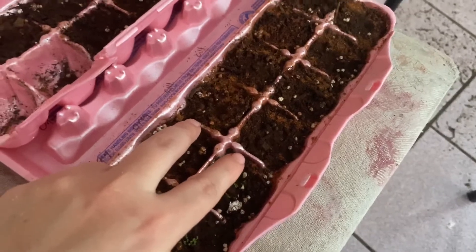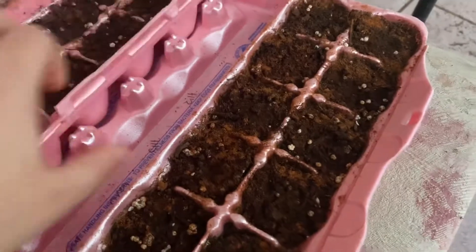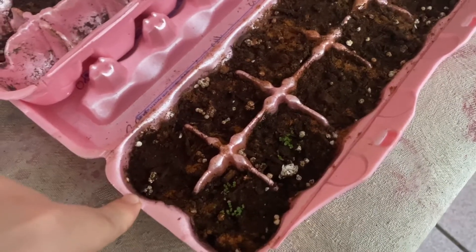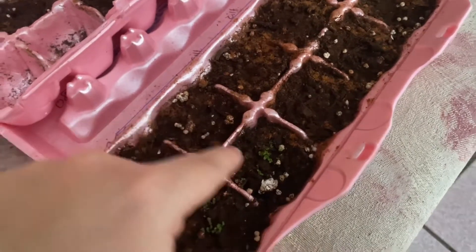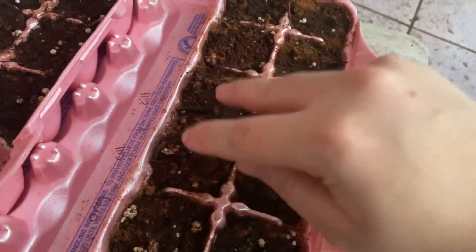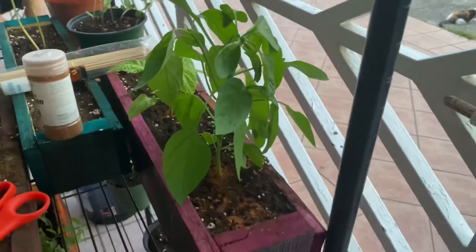This third container has four oreganos, four cilantros, and two chiles. The interesting thing is I'm comparing two types: the top oreganos and cilantros are seeds I bought here in Puerto Rico, and the bottom ones are seeds my mom sent from Arizona. The Arizona ones are actually growing out pretty fast.